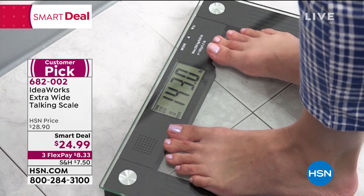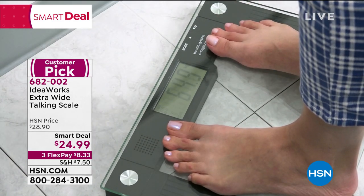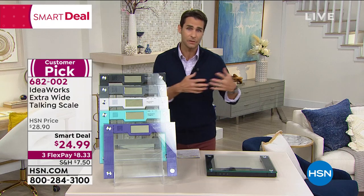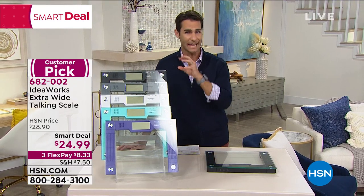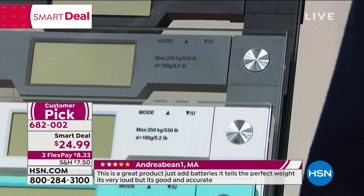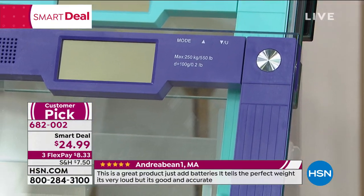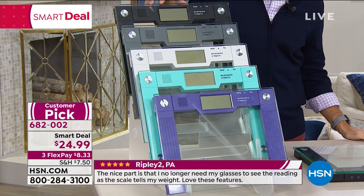You can see 'customer pick' on your screen. At HSN, customer picks are based on reviews — people love something enough to go back and write a review. We're talking about a scale with over 60 perfect five-star reviews. It's beautiful, sleek, stable, talks to you, and it's $25 on three flexible payments. If you've got your eye on the black, I'd hop into the ordering process now — we're running out of those very quickly.